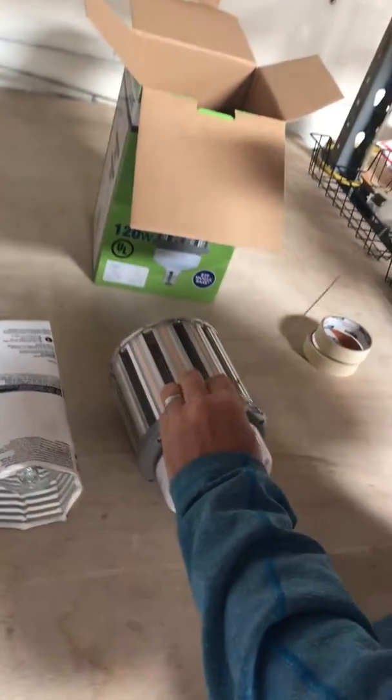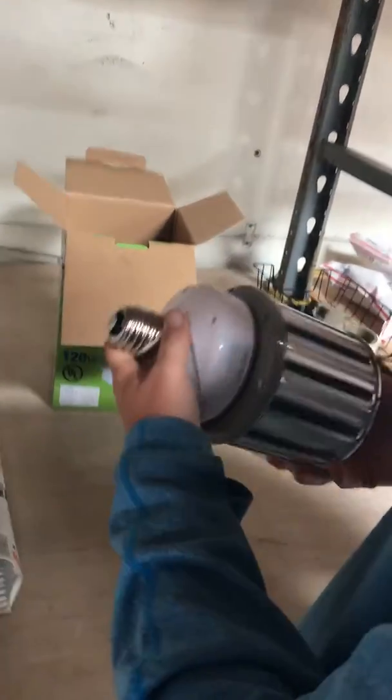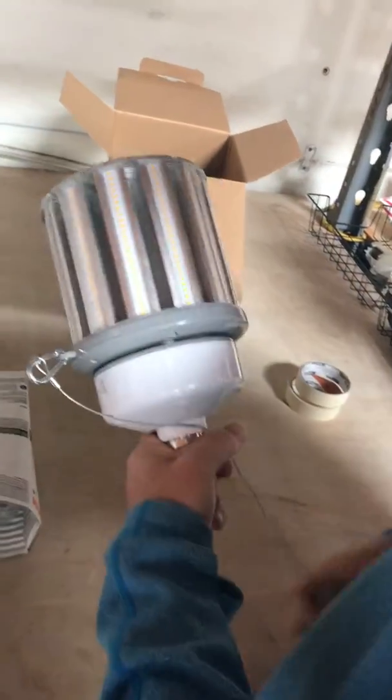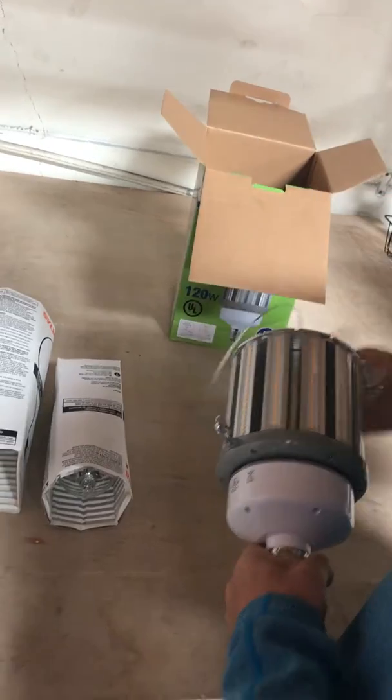The lamp comes with a chain fastened to help with the stress this lamp puts on the socket. It's a very heavy lamp, so if you put it in a horizontal application, go ahead and make sure you hook this up for support.